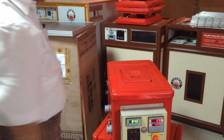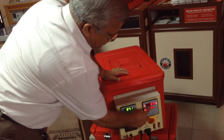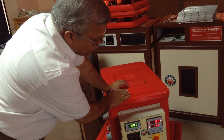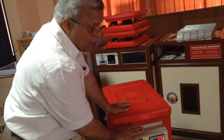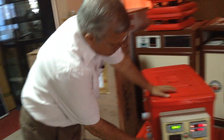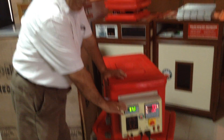It has started making a sound because the set temperature is 100 degrees Fahrenheit. Once it reaches 95 to 96, the beeping sound will stop. The humidity meter is currently at 84, but it will reach up to 86 to 90.